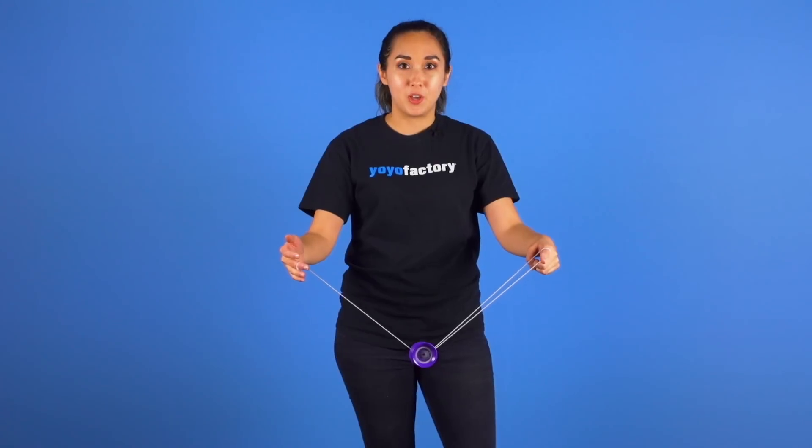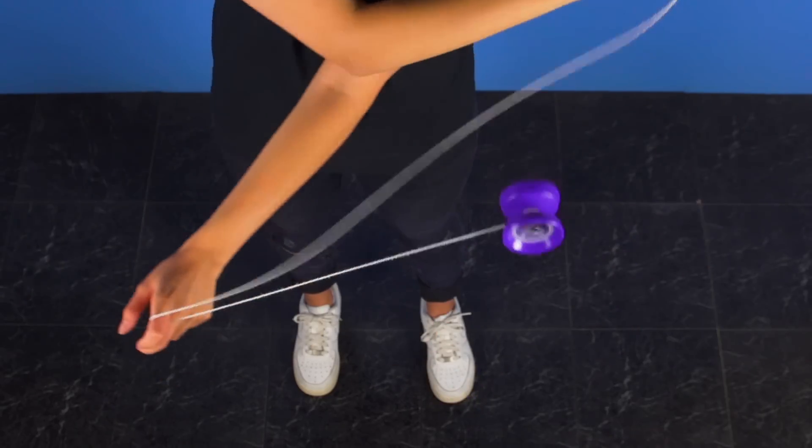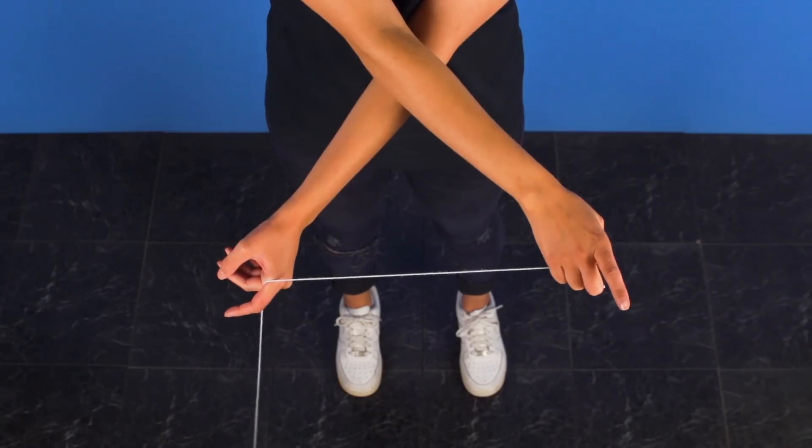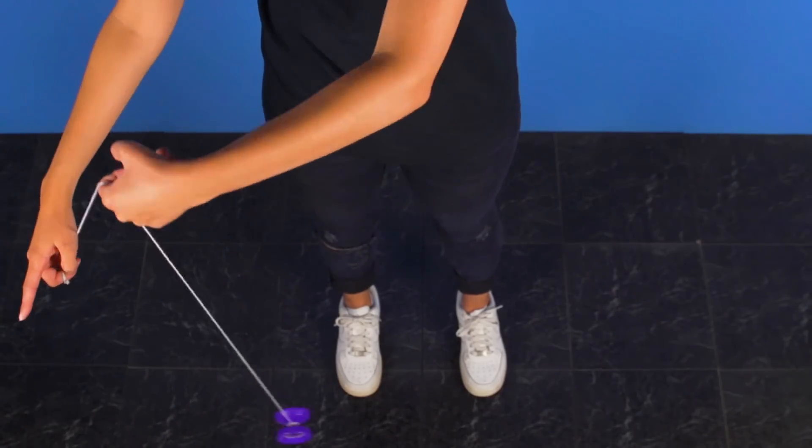From here you want to pop the yoyo up while also crossing your arms over, but making sure that your throw hand is on top while the other goes on the bottom. From here you want to untwist your arms and get into a brother mount.